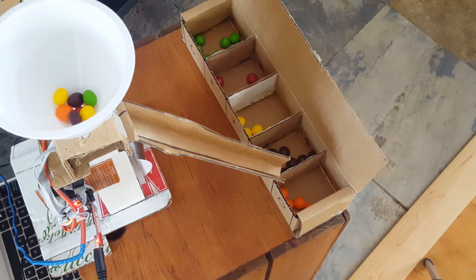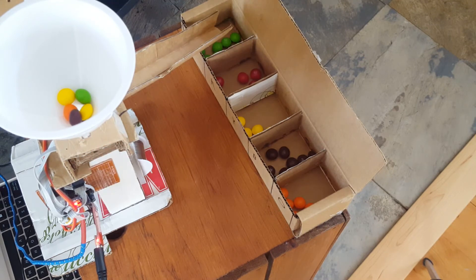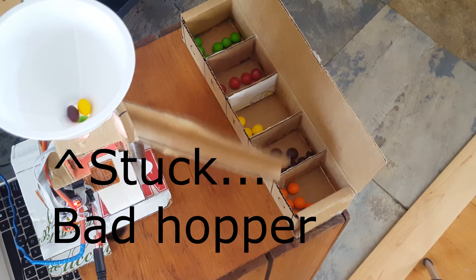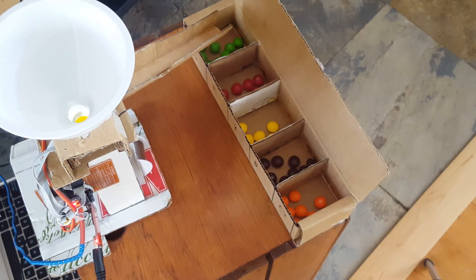One issue I have with the sorter is that the hopper is not quite the correct size for the Skittle. Sometimes it will get stuck in the hopper or just get stuck in the sliding tray, and the sorter thinks there is a Skittle in there but it never gets unstuck or falls into the tray, resulting in a forever loop until it gets unstuck.